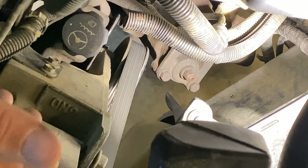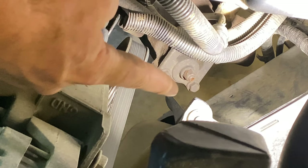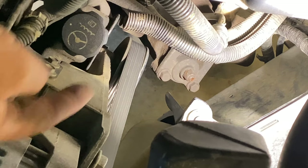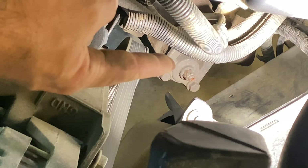That input shaft adjustment is kind of involved — you just have to watch other videos on that and tighten it back up before you adjust this one. This box only has this adjuster, so I'm going to adjust it that way.